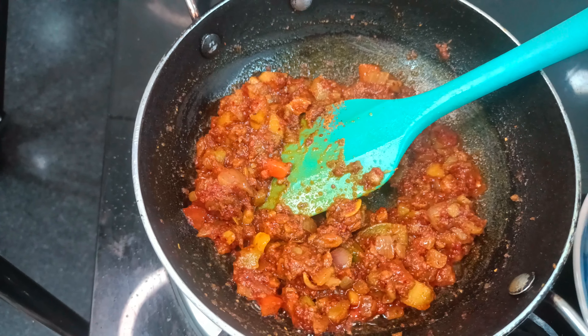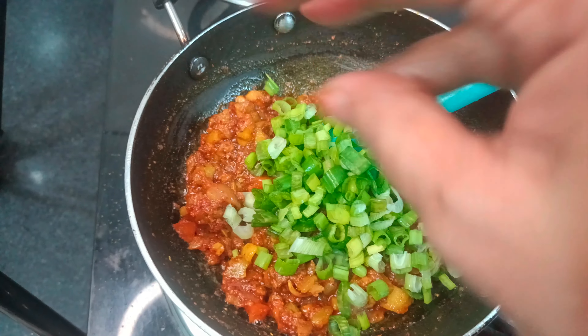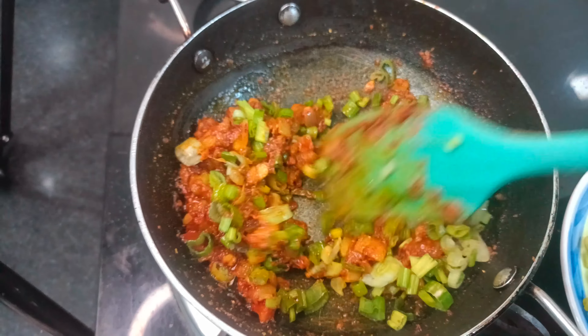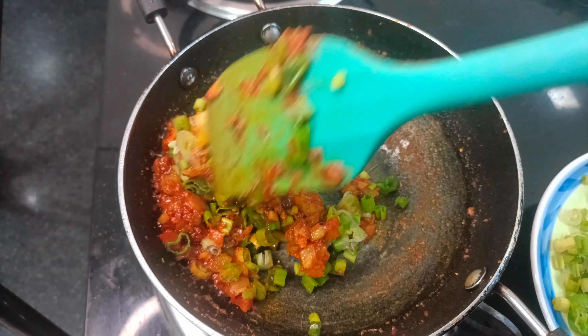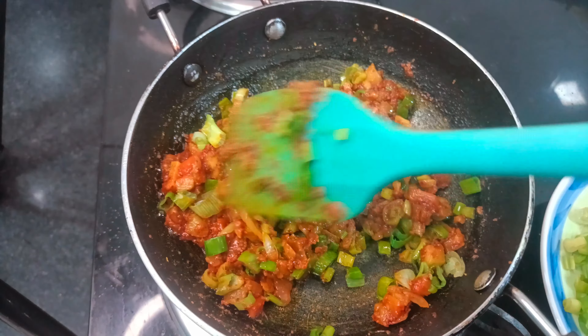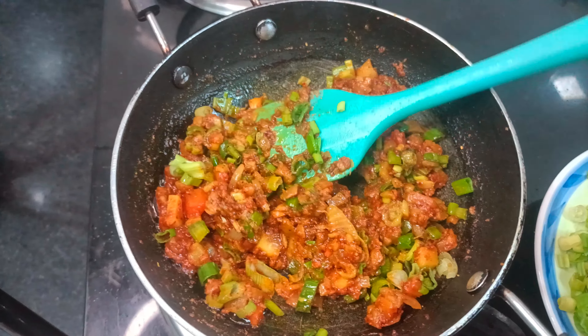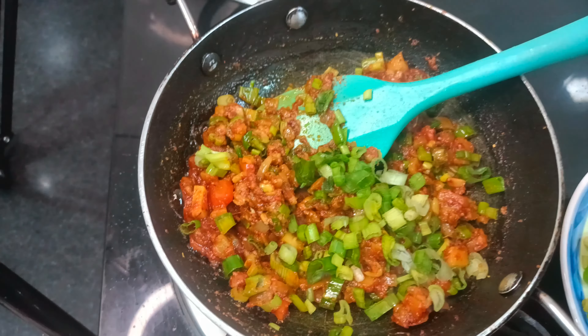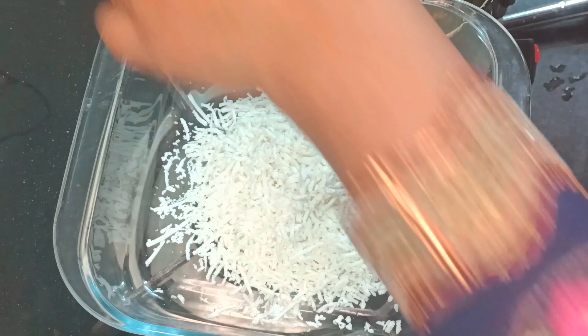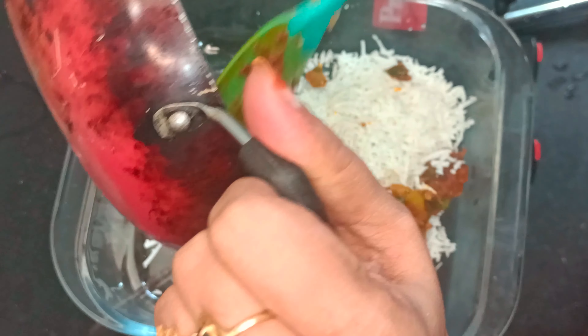We will add some green onion — just a little pan full. Our veggies are ready. Now we will mix in the paneer. I will add 100g of paneer and mix it with all the veggies.